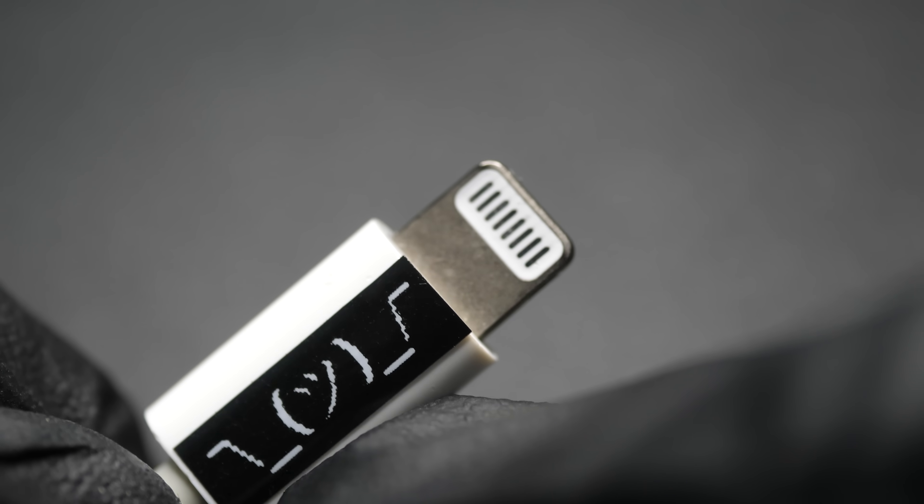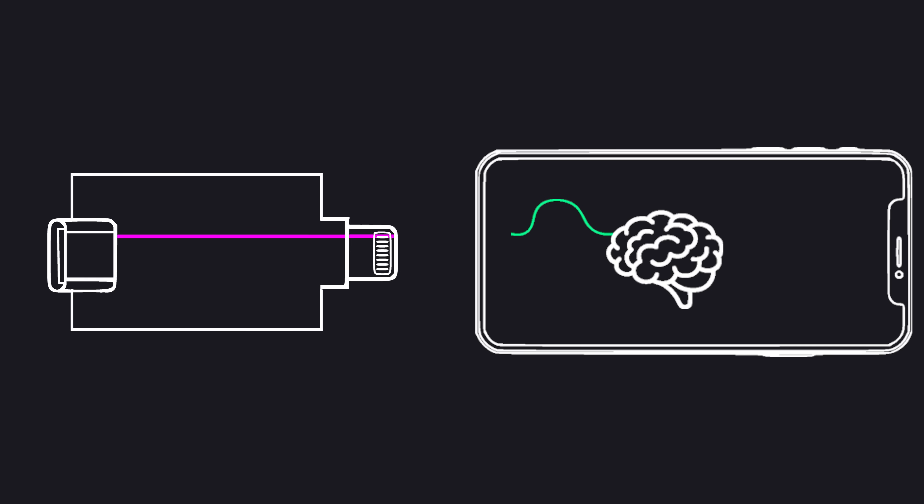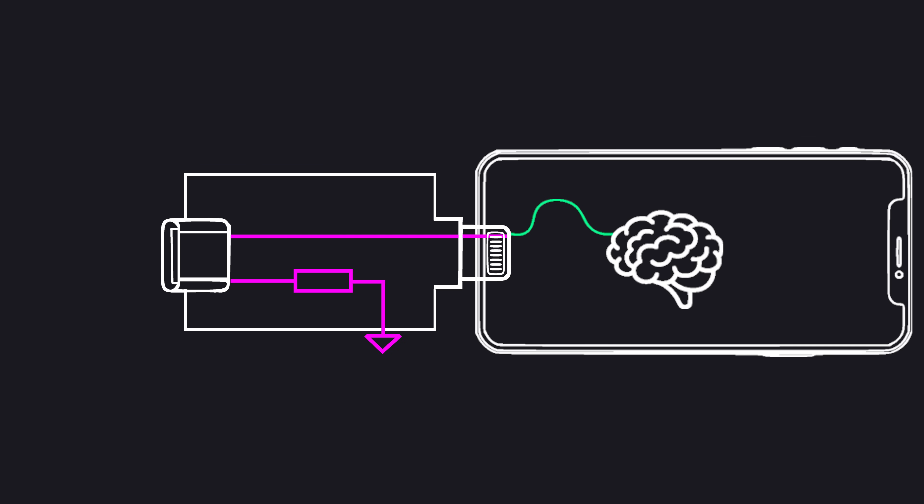Now, Lightning iPhones only have 8 pins in total, so they don't have enough space for 2 CC pins. My original hack worked because I added a resistor to my adapter. Plugged in one way, the CC signal will pass through. The other way,